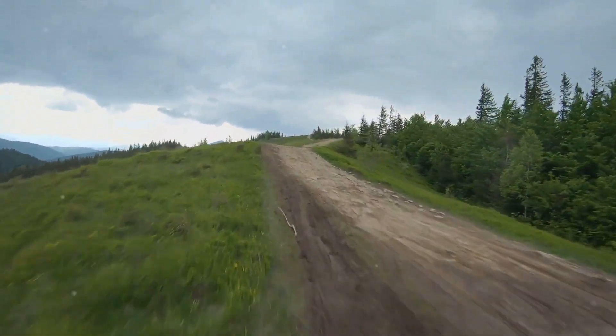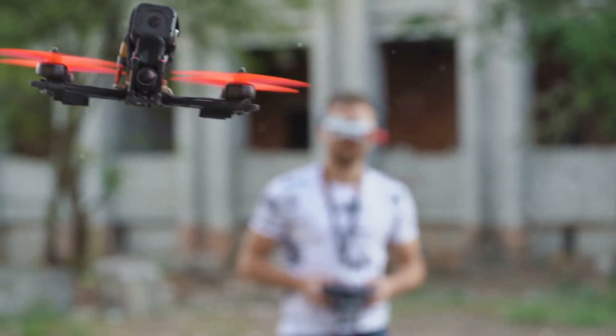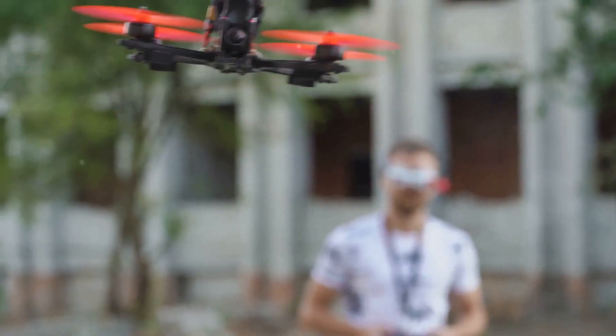Each drone is unique, and it may take time to get used to how your drone responds to the controls. Don't be disheartened if it's not perfect the first time. With time and practice, you'll be maneuvering your drone like a pro.